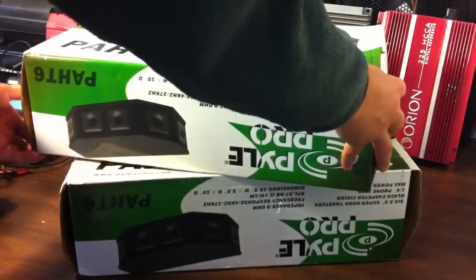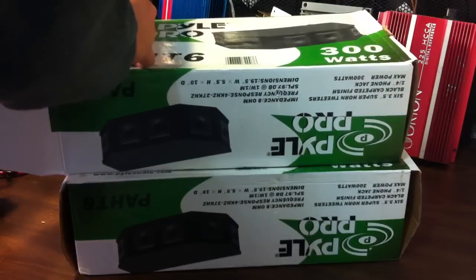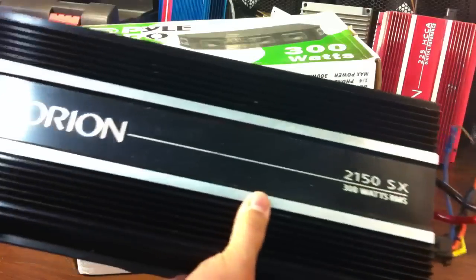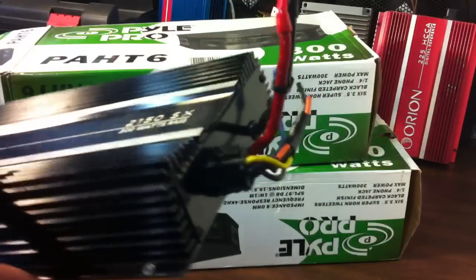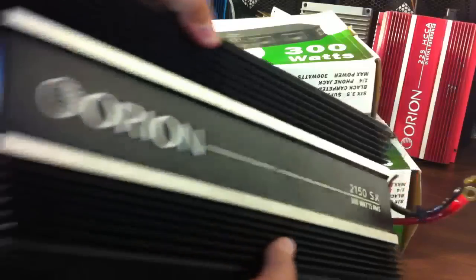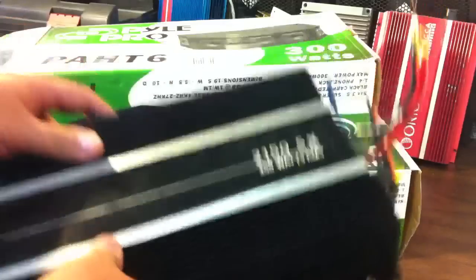Starting with the box on top — what do we have here? An Orion 2150 SX old-school amplifier from the early 90s. It looks to be in great shape; it does not work, I've been told, but I can get it fixed relatively inexpensively. So that's what we'll do. Let's see what's in the other box.